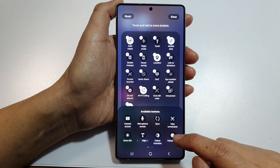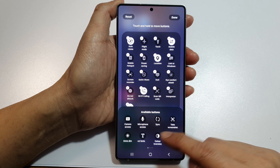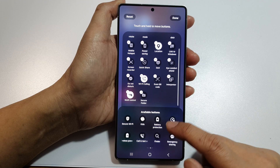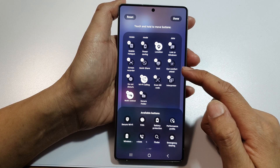Next we go down to the available buttons section. In here swipe across until you can find secure folder. Now tap on the secure folder and it will be added to the quick settings panel.